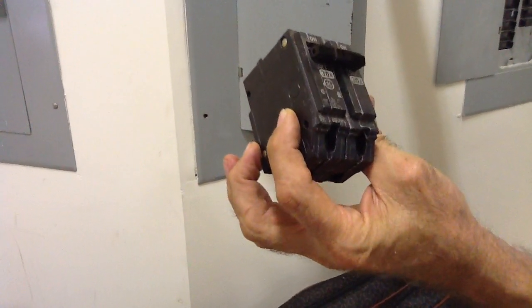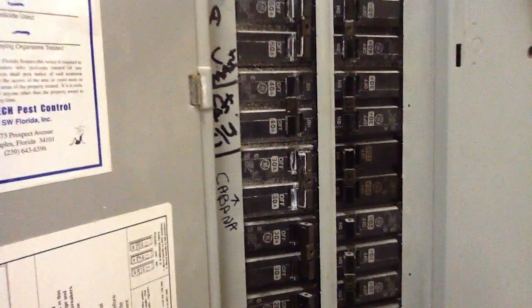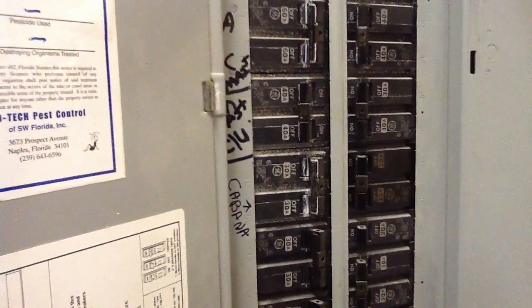This particular unit, we're replacing the breaker that's in this panel box. It's an existing 40 amp breaker, and our load for our condenser is 30 amp minimal. So I'm going to change this breaker up for you and show you how this is done.